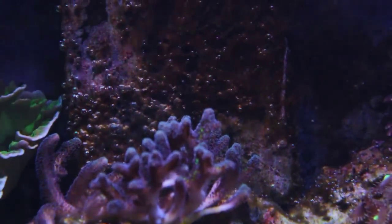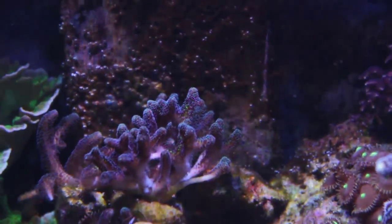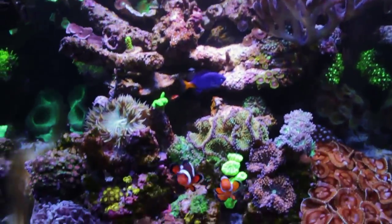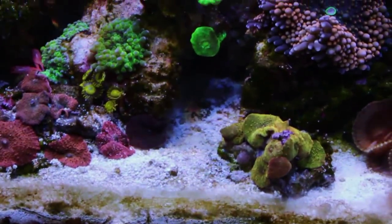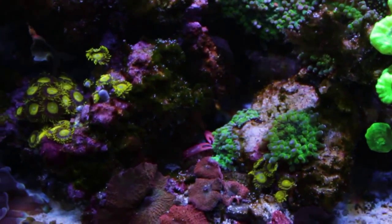I still have that algae going on the back wall, which I believe is dinoflagellates. I've also started to have a little more diatoms on the sand since the treatment — probably because of some die-off during the treatment process.